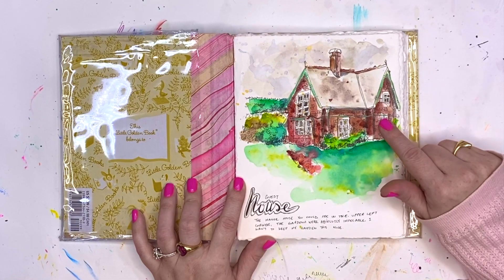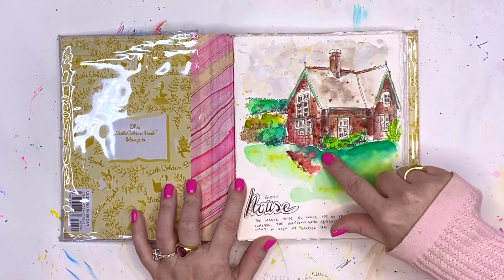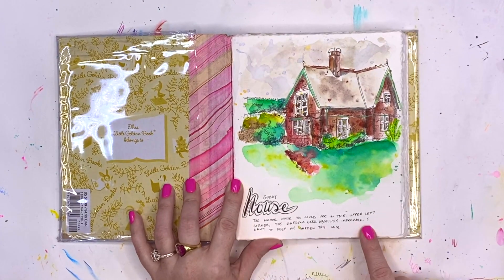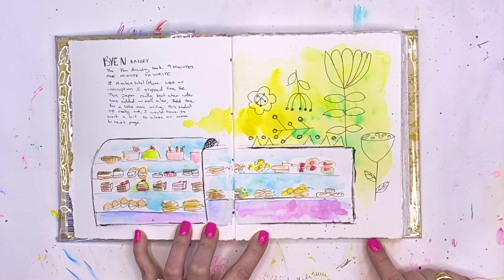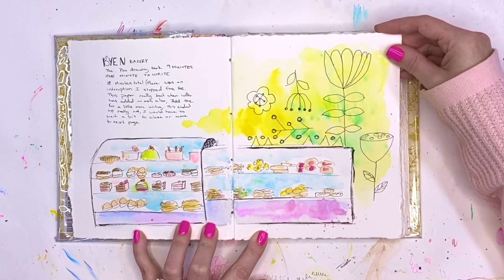I was working on some plein air sketching, trying to decide what techniques and style I liked. I was working with small drawings to get a complete building in, trying to be expressive with my watercolor, and taking notes about how I felt. I went out one day to a local bakery and decided what I really loved was just the watercolor being expressive in the background.